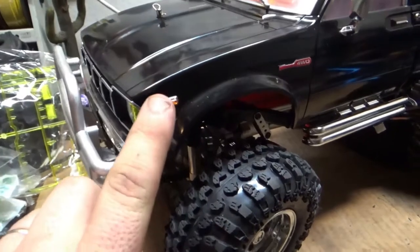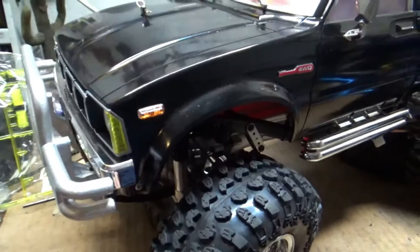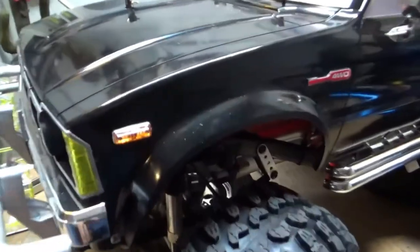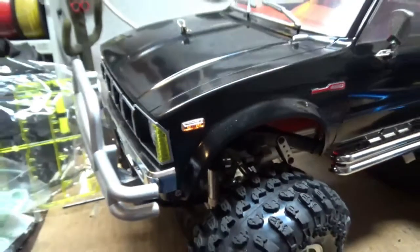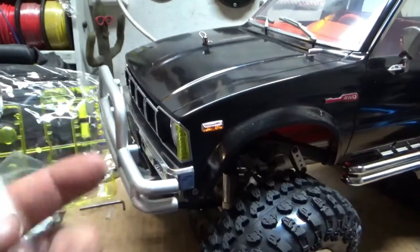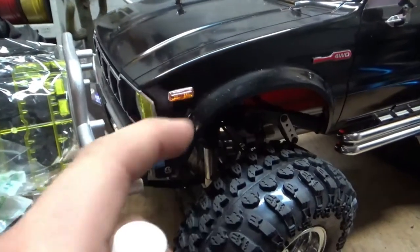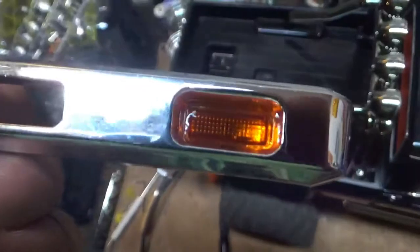What you'll notice is once this paint is dry, it's still kind of grabby, because it's pretty much like a rubber coating. And I found a way around that, because dust will stick to it. What I found is you can use some brush-on clear coat, or I just borrowed my wife's clear nail polish, just wiped over it, and now it's rock hard.